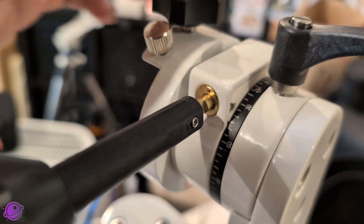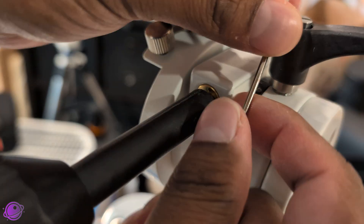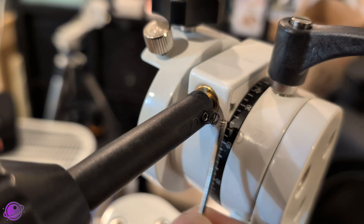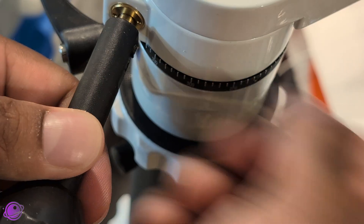The slow motion controls are keyed so they fit in only one way, and then you secure them with the smaller hex screws. My frustration here is that the screws just keep turning, stripping into the plastic, so they never feel fully tight — but they hold well enough. I repeat the same process for the azimuth axis.